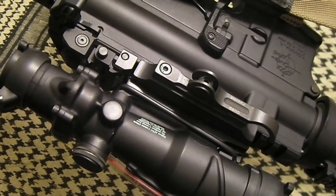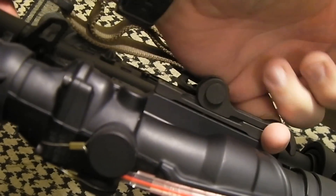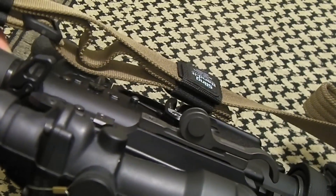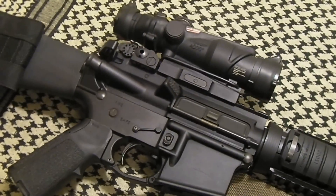It's a quick detach mount with a single lever right here. I like the design in that I can hook any digit onto the lever and pull it off.